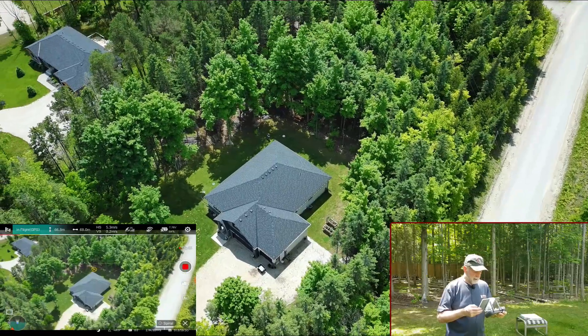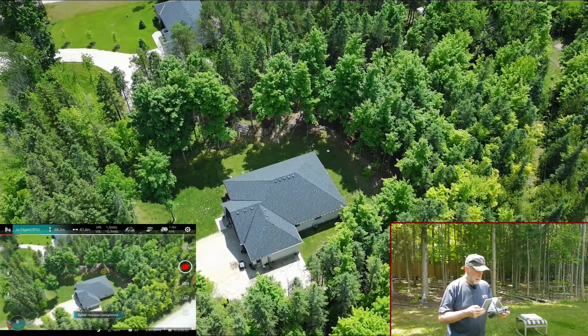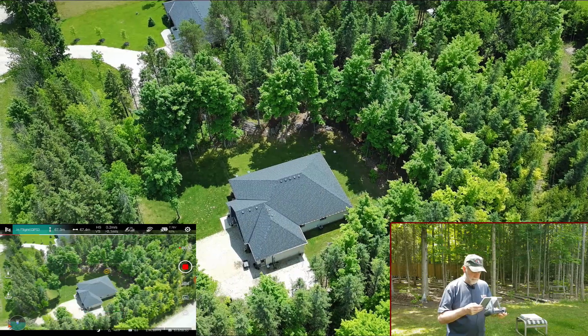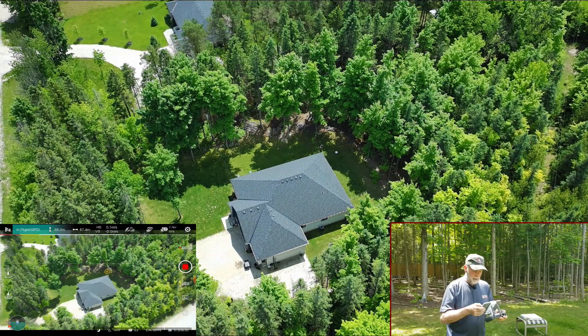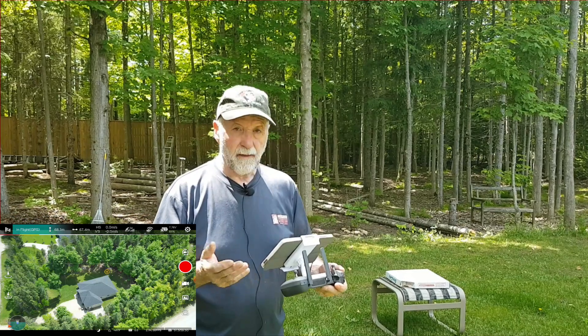And it's finished. Stop that video. That's spiral — pretty good.